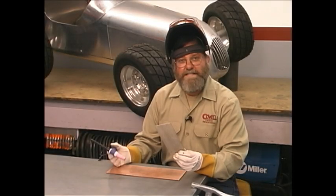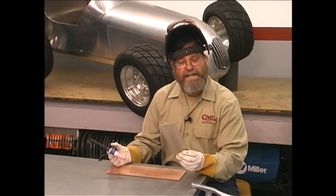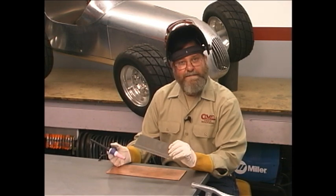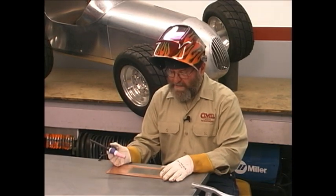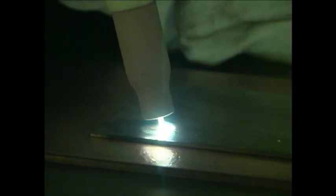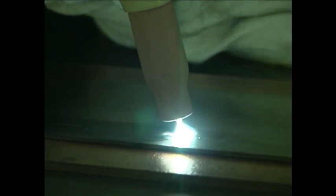I think the best way to learn how to TIG weld is just to put down beads on a flat piece of metal without adding any filler rod. This is a piece of 60 thousandths mild steel, and we'll run some beads on it. Your goal with running a bead is to keep the width of the puddle uniform. The faster you go, the narrower the bead will be. The more heat you apply, the wider the bead will be.